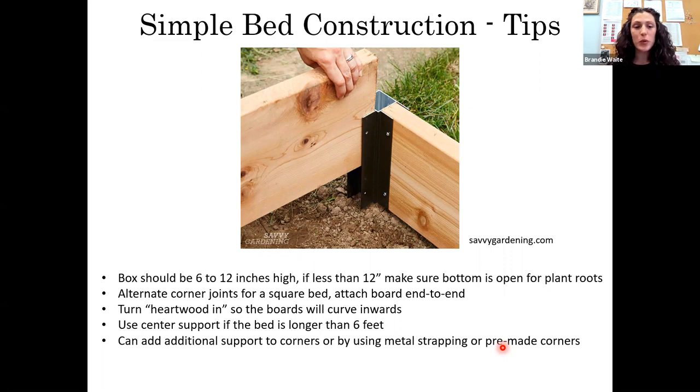Alternating the corners makes it much easier when doing the square-foot planting method — my first raised beds didn't have alternated corners, and it gets quite annoying when you're trying to measure. Turn the heart wood in: on the end of the board, you'll see the rings curve, and you want those rings to curve towards the inside of the bed. As the board ages it will bend into the soil. Also use a center support for longer beds — for a four-by-eight foot bed, put a support in the center so it doesn't blow out from the weight of the soil.